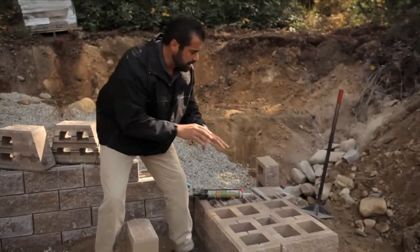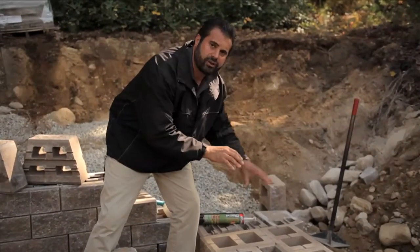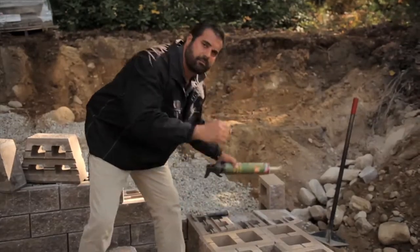I can use it in rotating patterns and simply build a pillar. All I have to do is core fill these units, adhere it down, and I'm ready for my next course.